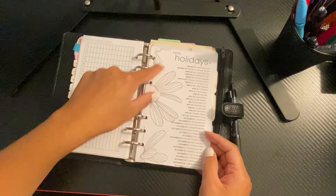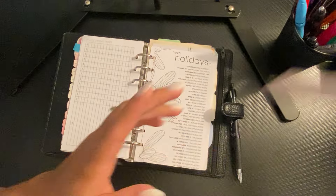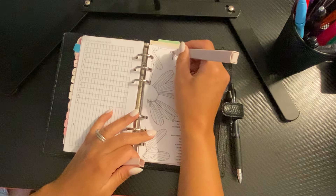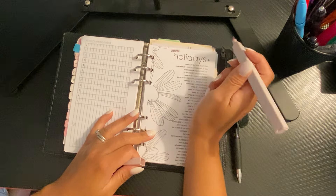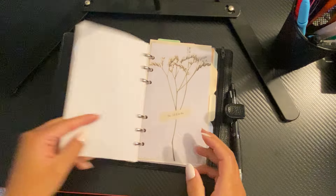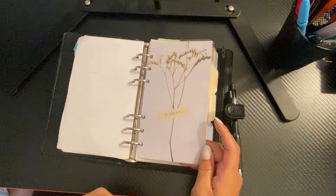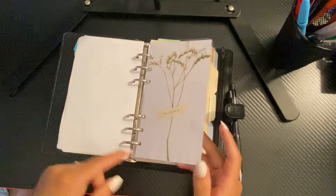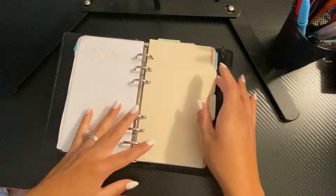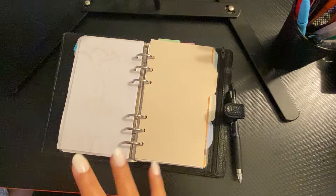I still have the freebie from Plan with B — the 2025 holidays — and I picked the floral pattern. I think there's another option like stars or something. I also found my old dashboard, which I made on Canva, so I put that one in. I simplified a lot because I had too much going on — it was too much for where I'm at right now. Right now I can't really update things a lot.